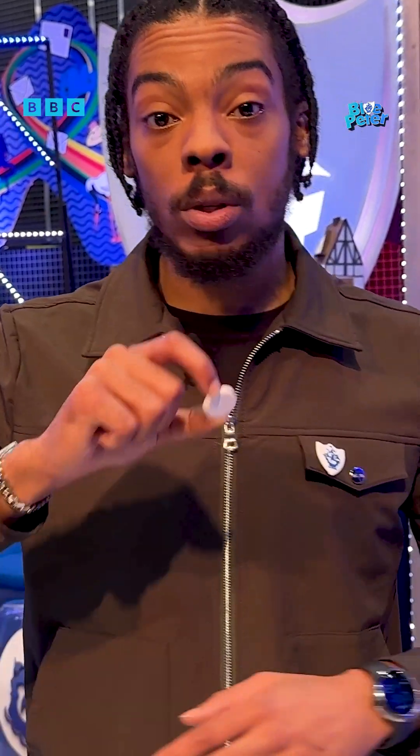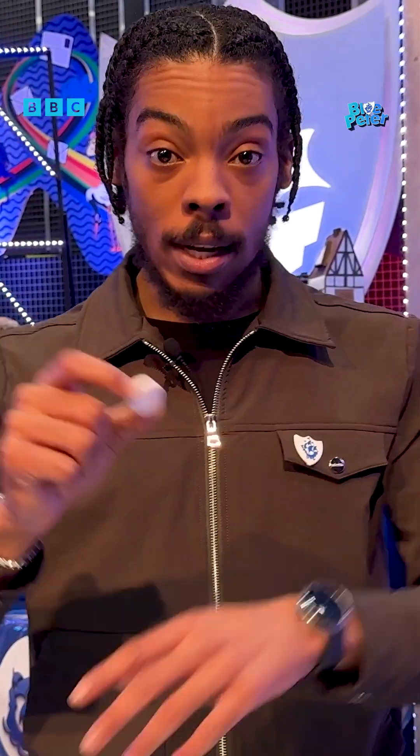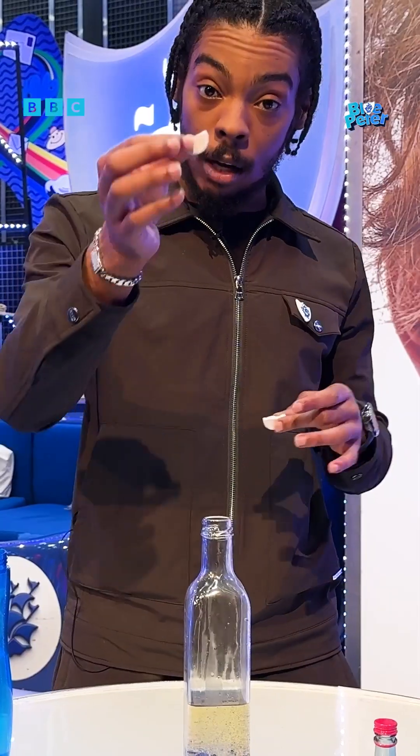It contains sodium bicarbonate and citric acid. When we put it into the water it's gonna create CO2 gas, and we're gonna get all the bubbling — and that's how it's gonna look like a lava lamp.